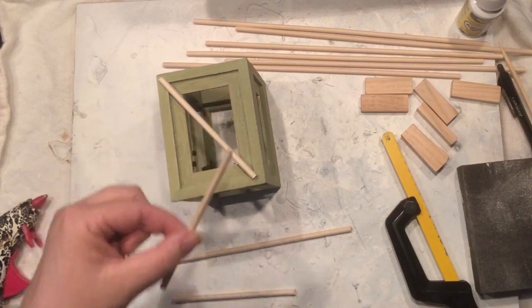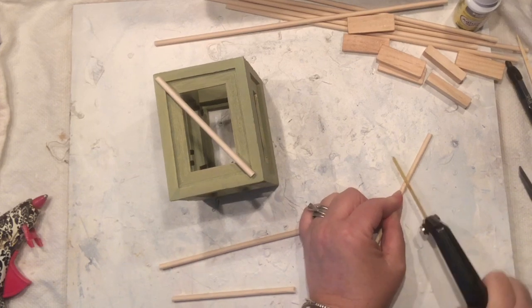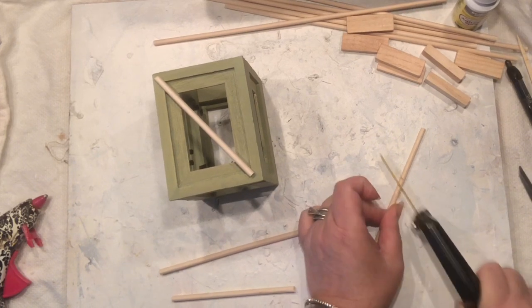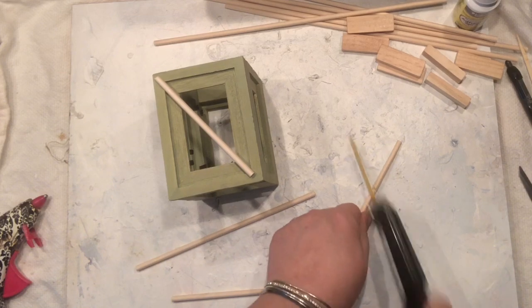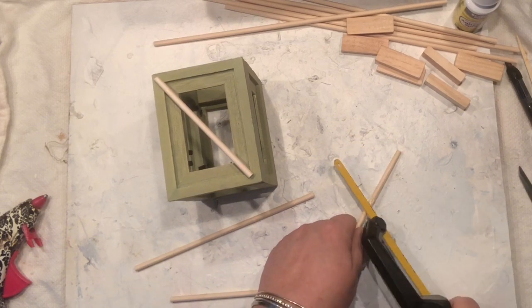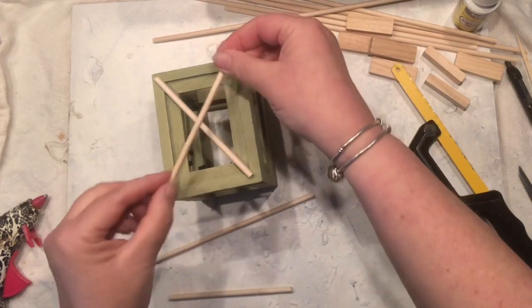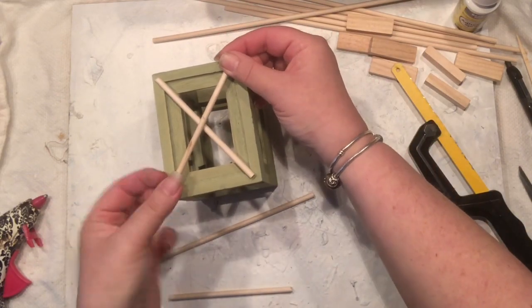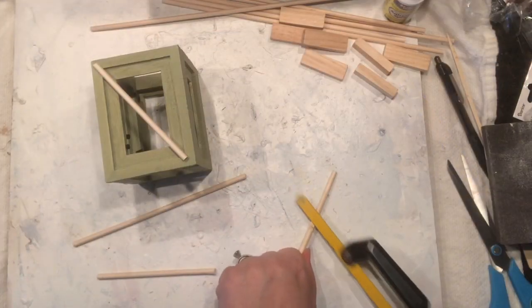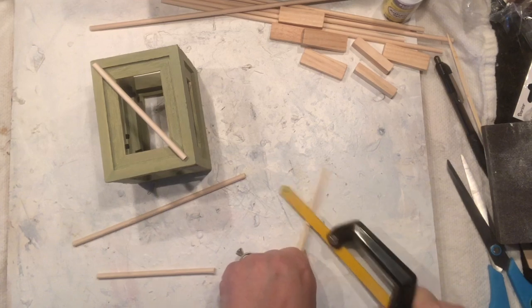My frames are sort of holding together — they might not be the strongest yet because the glue is still wet. I'm working on my dowels and I want to create those little crisscross patterns. Look at me using tools to create little crosses, but they overlap and it's not going to be easy to glue them together, so I need to figure out some kind of cuts.